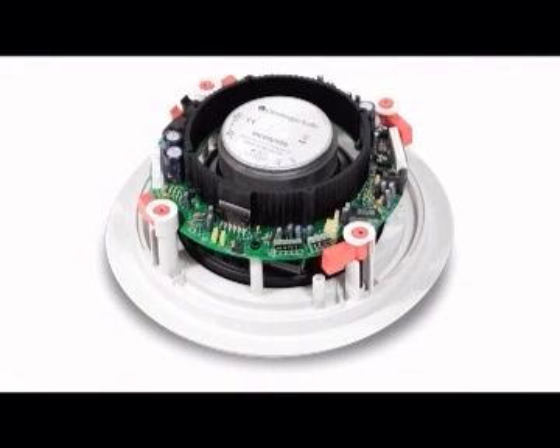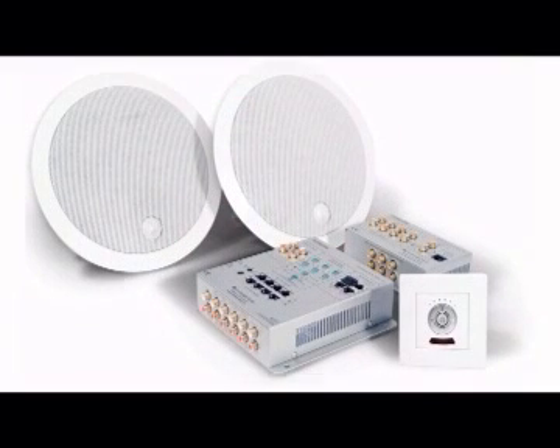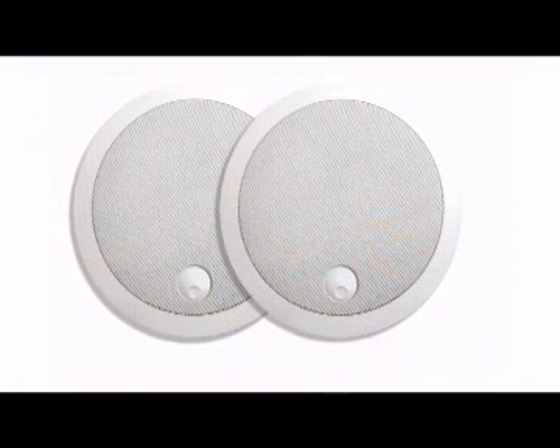Standard installation would specify AS10 or SS10 ceiling mounted speakers, which are matched to the incognito system for optimum audio performance. However, virtually any customer specified speaker units may be used. Where ceiling or wall mounted speakers are used, care should be taken to ensure that all building regulations are followed.